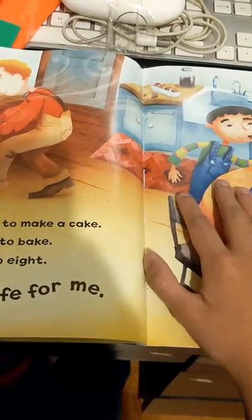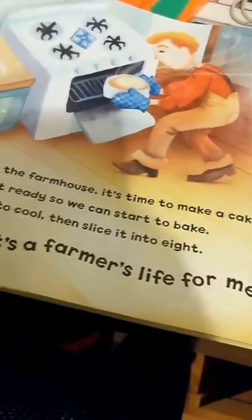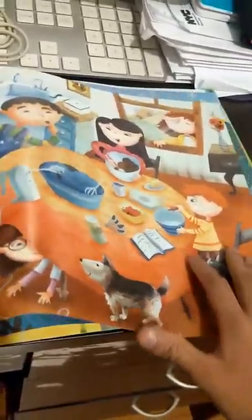Back in the farmhouse, it's time to make a cake. Let's get ready so we can start to bake. Leave it to cool, then slice it into eight. One, two, three, it's a farmer's life for me.